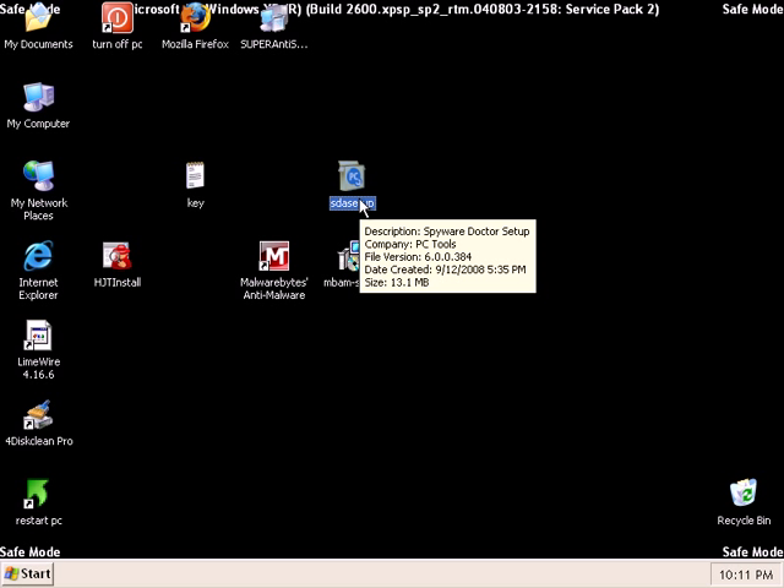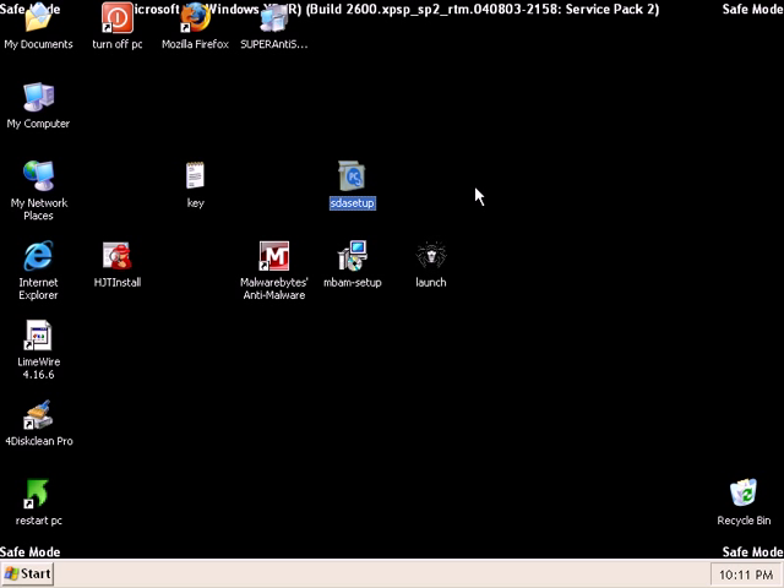Now it's time to meet my favorite antivirus, and that's Spyware Doctor with Antivirus. It's version 6 right now. It's $39.95 for 3 computers, and like I said, you can get it cheaper if you find some coupon codes.